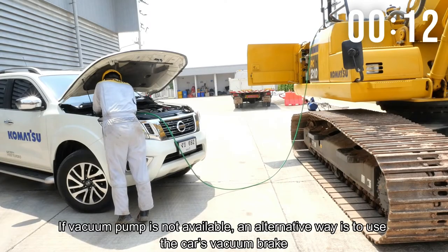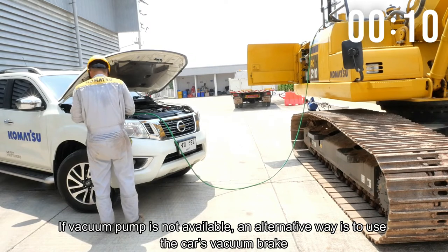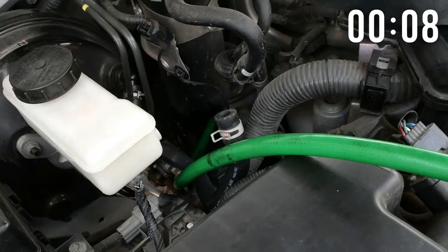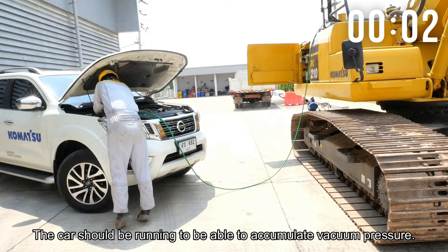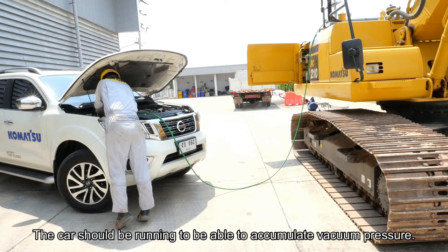If a vacuum pump is not available, an alternative way is to use a car's vacuum brake. Remove the hose of the vacuum brake and connect the hose leading to the hydraulic tank breather port. The car should be running to accumulate vacuum pressure.